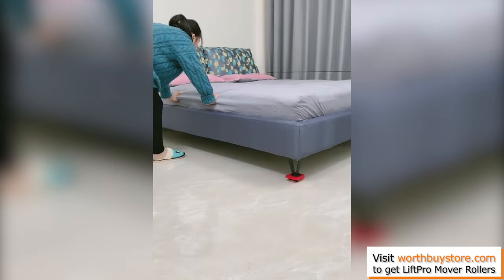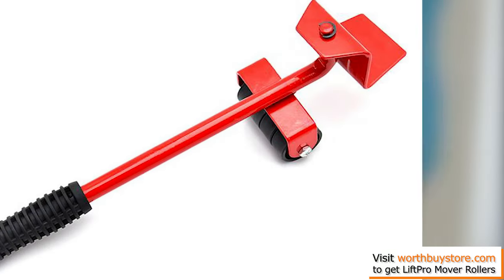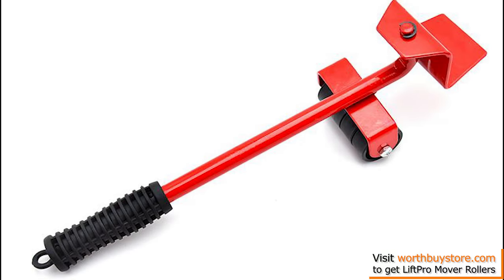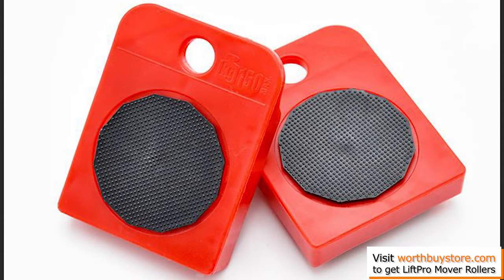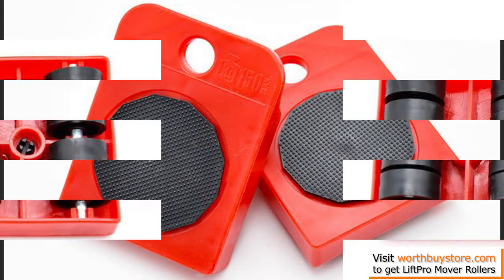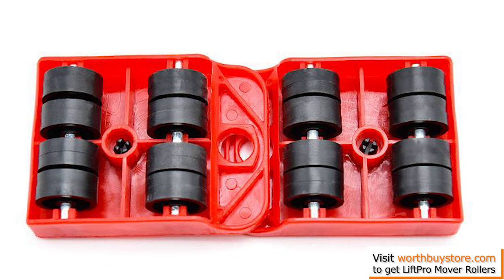Easy to use — this amazing set will make moving your furniture easy, fast, and fun. The furniture lifter will lift your furniture just enough to slide the rollers underneath. We even provide you with a convenient height controller for easy adjusting.